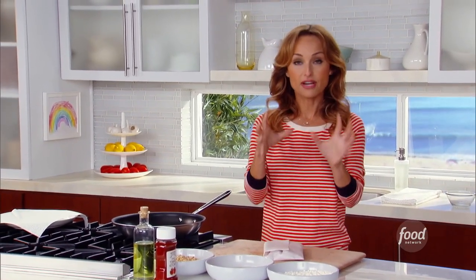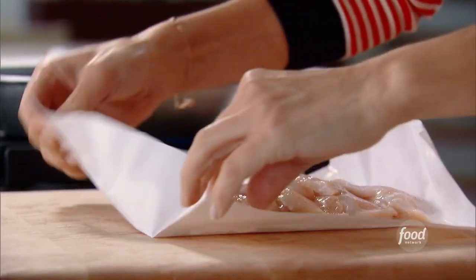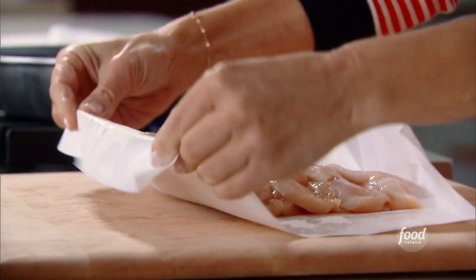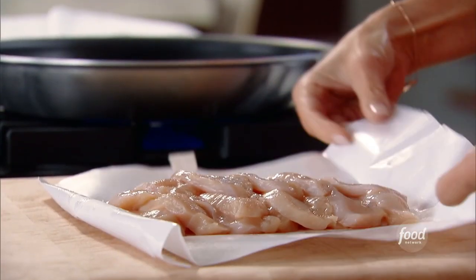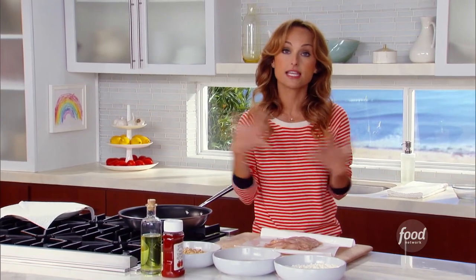What I like to do for chicken fingers is actually buy a breast of chicken. I just ask my butcher for a breast of chicken and have him slice it. Most people like to just buy the little chicken fingers, but I like how tender and moist the chicken breast stays. It's about a pound of chicken breast — obviously no skin, no ribs.